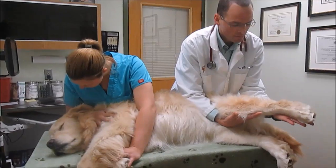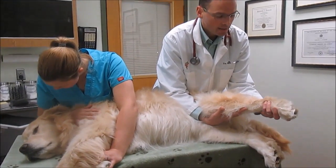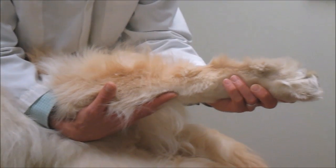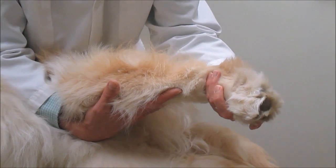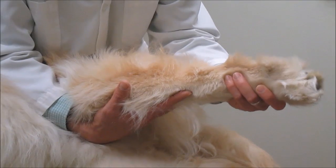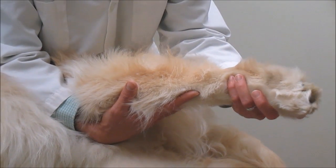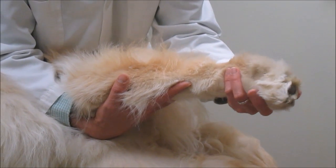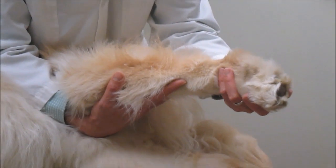Then we start down low supporting the leg and we bring this little ankle forward and then out to a full range of motion. We just gently bring it back and forth. This joint doesn't move as much as the higher joints. You notice that we're not pulling on the leg — we're supporting it and just gently bringing that ankle forward and back.